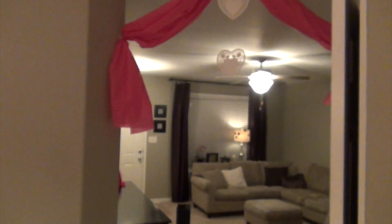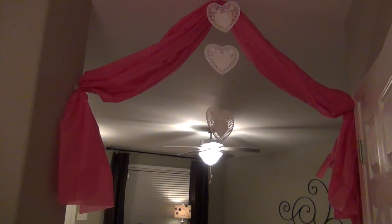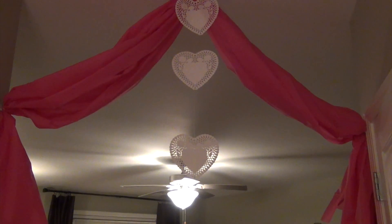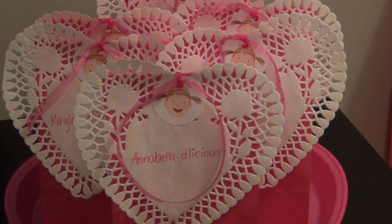The pink vase also came from Dollar Tree. This is the little curtain I made going between the living room and the kitchen — just a hot pink plastic tablecloth from Hobby Lobby with doilies strung on fishing line. Those doilies came from Dollar Tree as well.